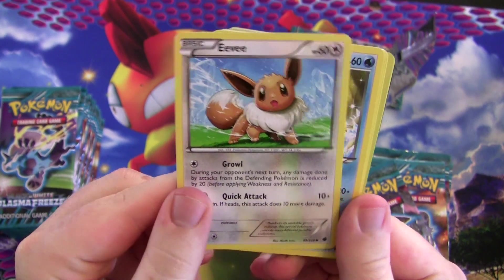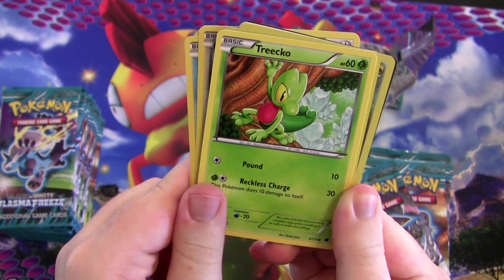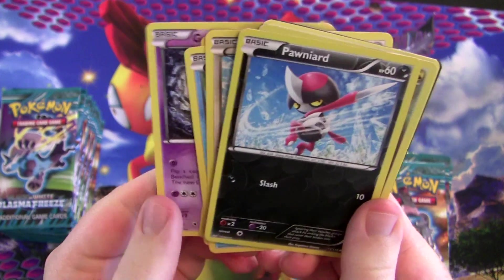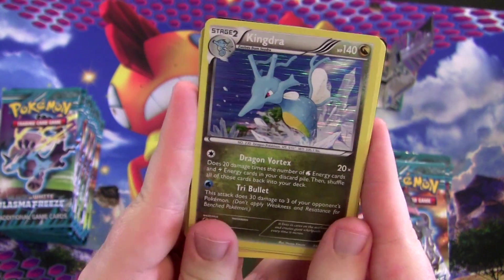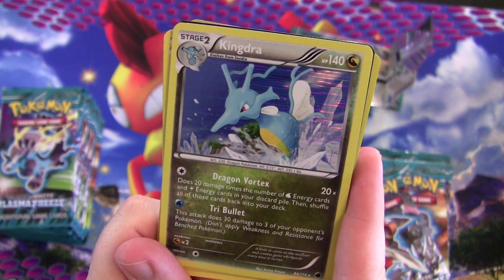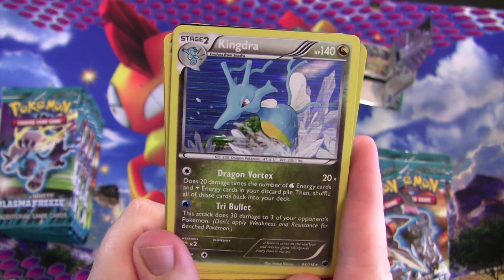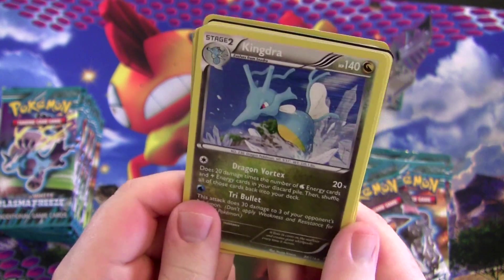There's an Eevee — Eevee is in the set. Vanillite, Horsea, Trico with some cool artwork. Grimer has Lure Poison but you have to flip for it. Ponyta reverse foil. And a Kingdra — kind of interesting. It's Stage 2 so it's a little difficult to get out, but it only needs one energy for its attacks. Dragon Vortex does 20 times the number of water and lightning energy in your discard pile, then shuffles them back. Tribe Bullet hits three things for 30 — pretty strong, and it's a Dragon type.